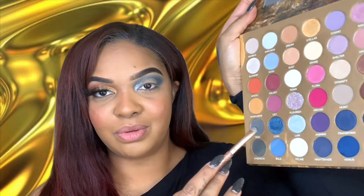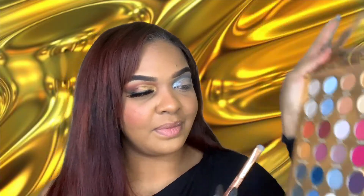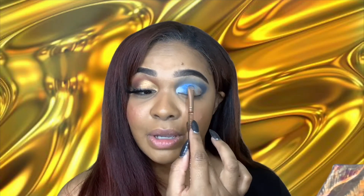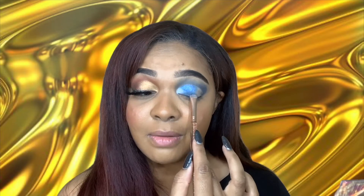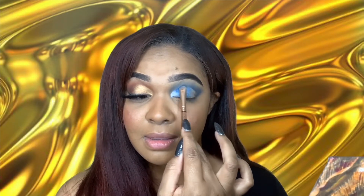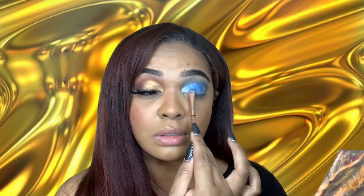Let's move on to Lush. Lush is the blue shade here. This is the BH Cosmetics that I know — I don't know what they were doing with Iggy Azalea's stuff, but that wasn't it. This one is it. This blue is so glittery — even on camera you can see how glittery it is.